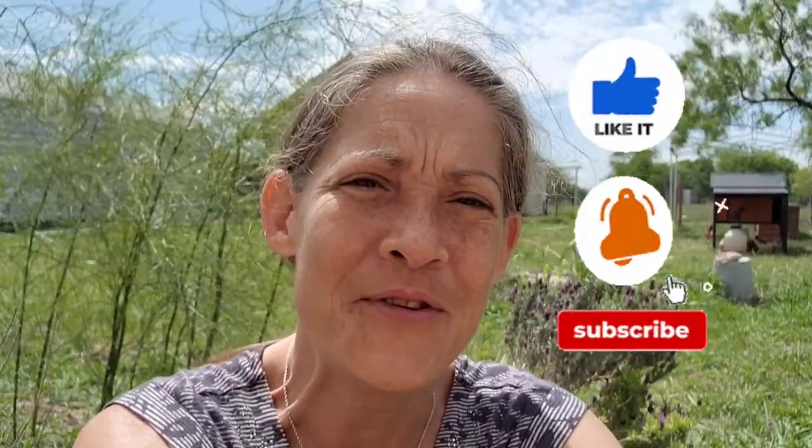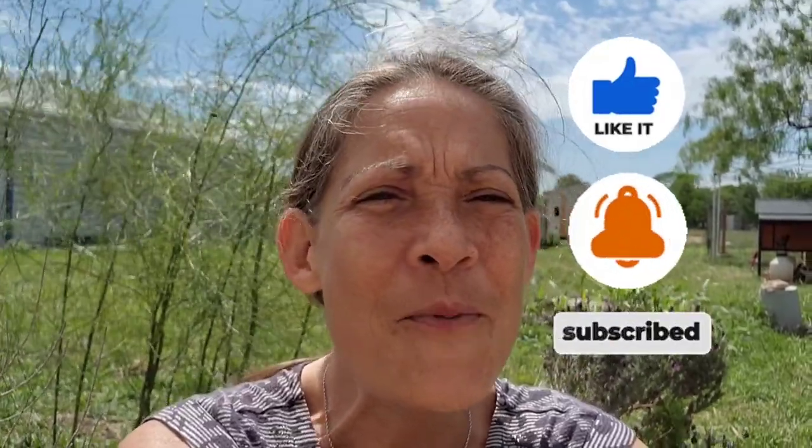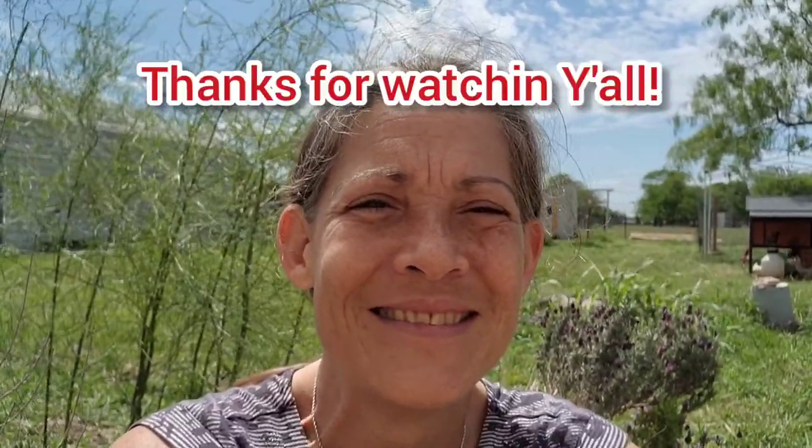It was fun showing you everything — I hope you enjoyed looking at it all. We've got some high hopes for this year, keep us in your prayers. I think we're going to need all the strength and courage and hope and peace. If you want to get updates about our progress on this garden project this year, go ahead and subscribe and hit that notification bell so that they come through right away. Be sure to like this video too — it'll show you more videos like this. I hope you enjoyed it, thanks for joining me y'all!